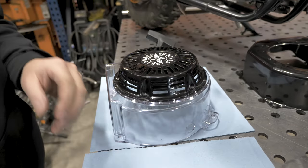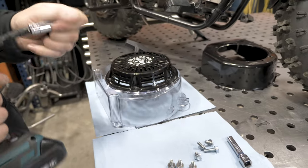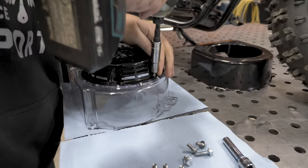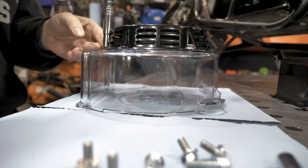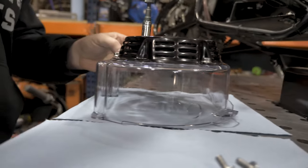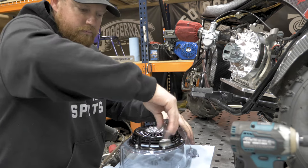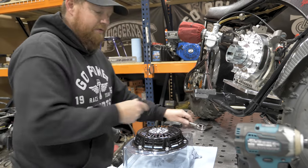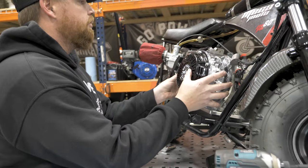Pro tip: do not over tighten these bolts. You can get them started with an impact. After you get them started, make sure you snug them up with a ratchet wrench with the socket. When doing this starter, go in a crisscross pattern and get all six snug, and then go around one more time and tighten up all six. After you get those tight, then bolt it onto your engine.